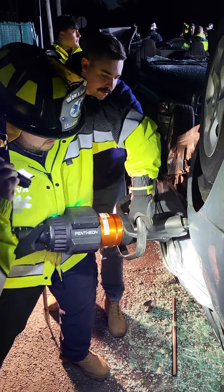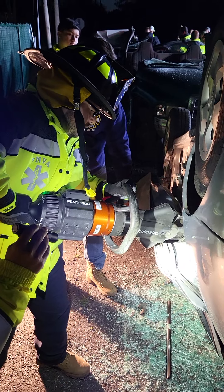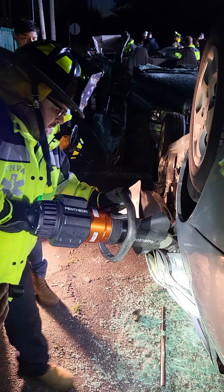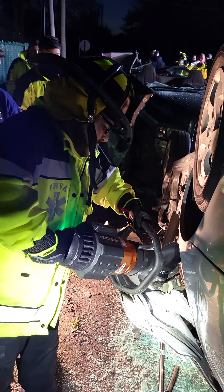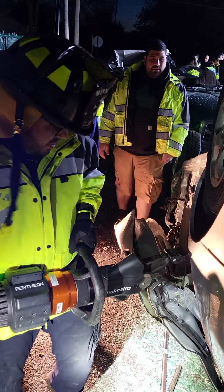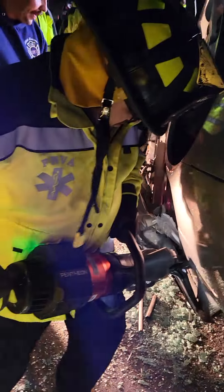Turn it this way. Now you're right in there. If you push down, that should spread that pin right off. A couple more quick. Keep going. If you want now, work in under here. Come in under this. You can spread that.